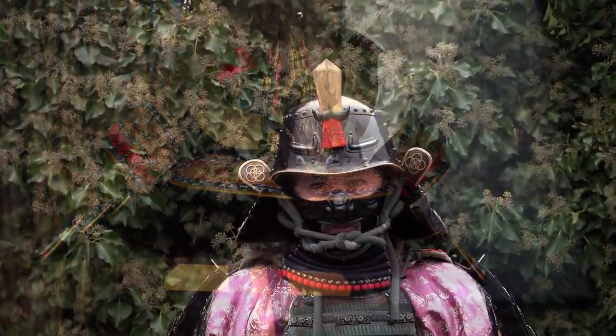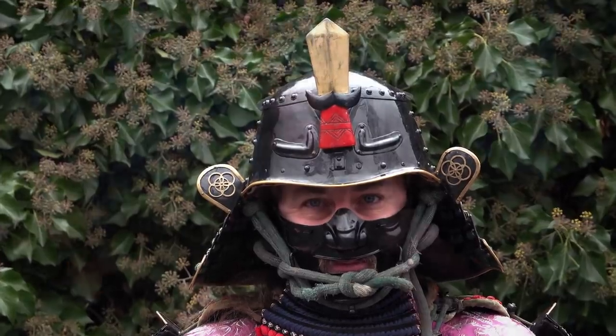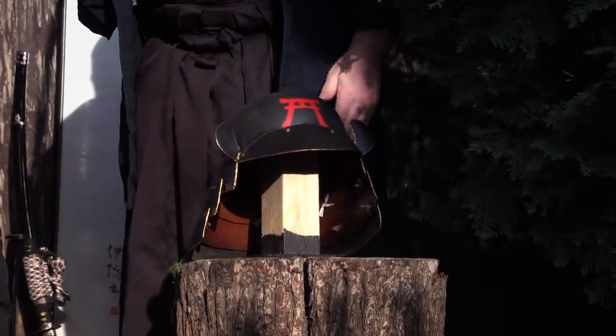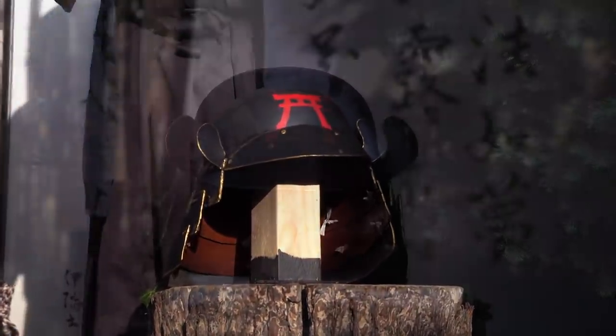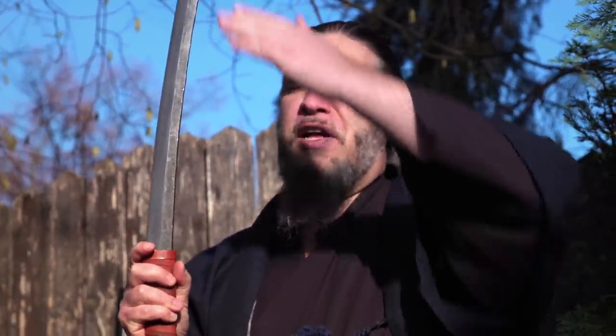For example, in the Nanbokucho period in the 14th century, there were helmets with a weight of about 7 kilos. The best sword and best swordsman shouldn't be able to cut a helmet like that, but Kabuto-wari, or helmet cutting test, was practiced in old Japan with a helmet like this. It's made from an army helmet, so it's not a cultural treasure, but I suppose it has the same resistance for the blade as an old historical Samurai helmet.